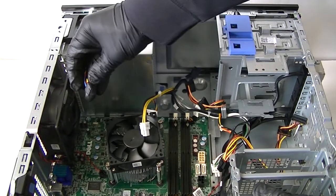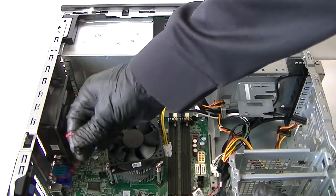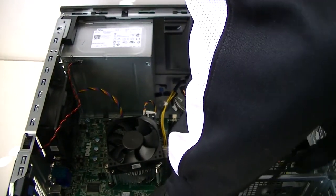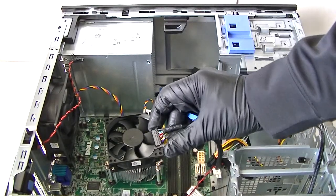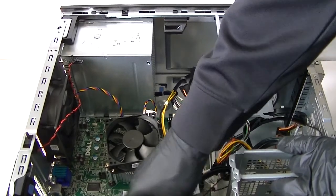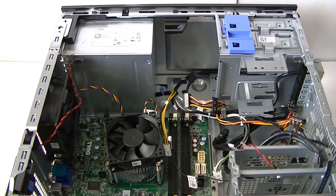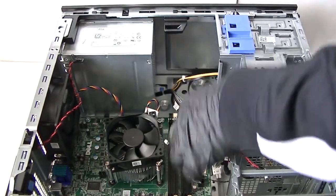There's a clip for the rear system fan — you press on it to release it. This connector also has little clips you press to release the secure locks. And there's the internal speaker. We've got everything disconnected now.